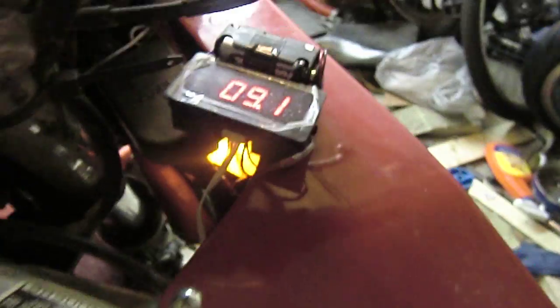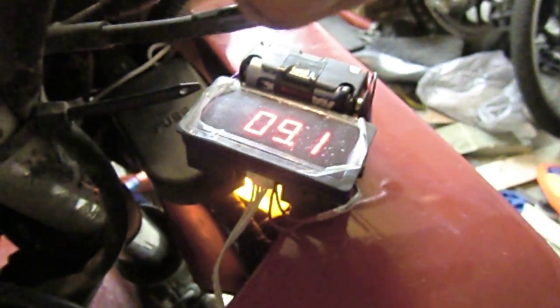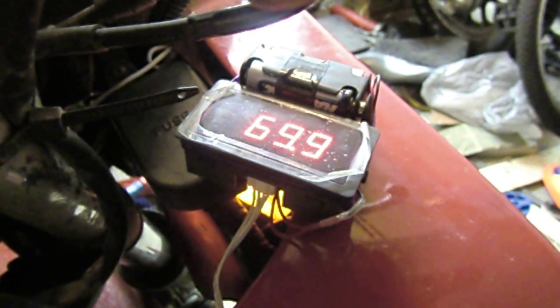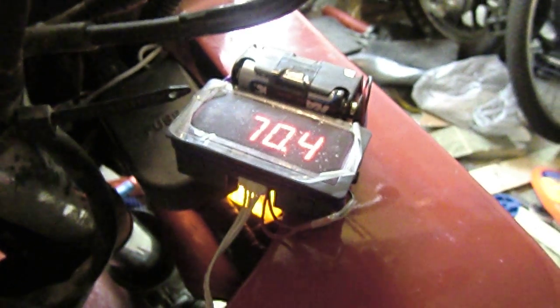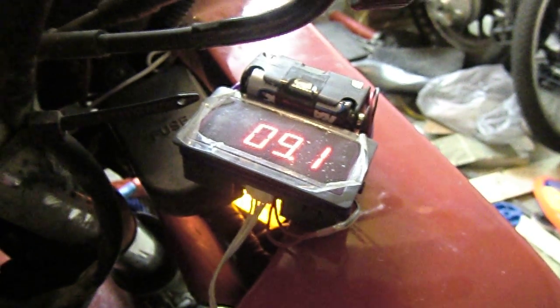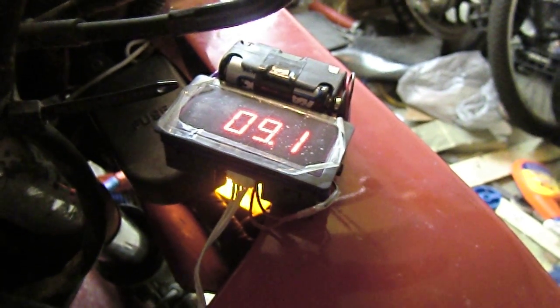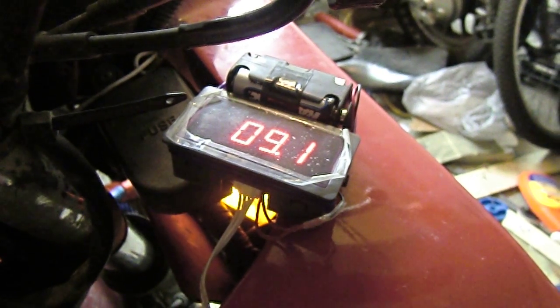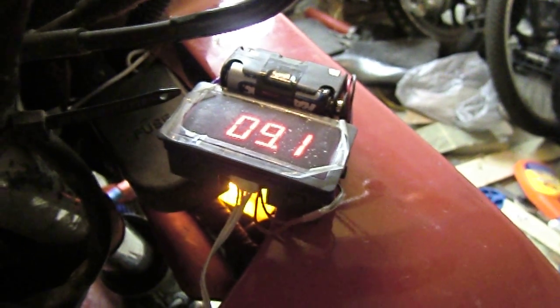First I'm going to crank the bike with the CDI disconnected so I can see how much it's drawing just to crank. You can see it jumps pretty high initially but then settles in around 70 amps. Earlier it was alternating between the low 70s and upper 90s; it's cranking a little faster right now.